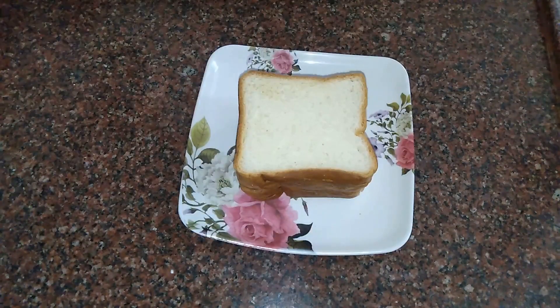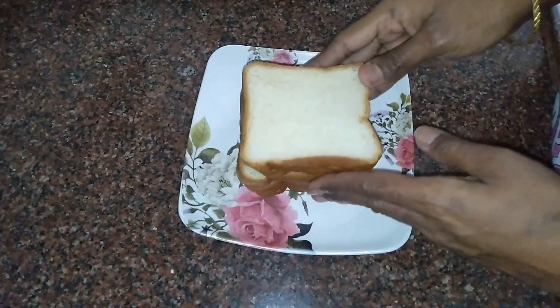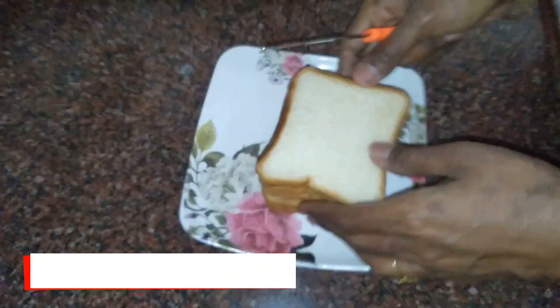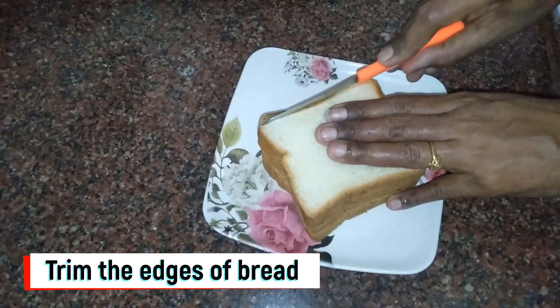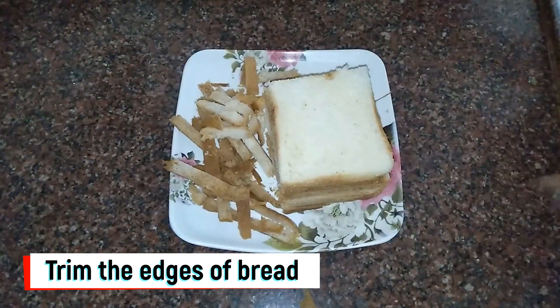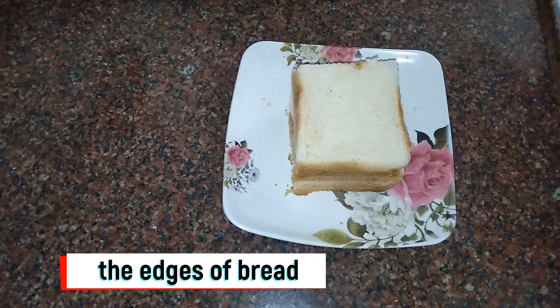First, you have to add bread slices — about 4 to 5 slices. We will trim the sides and cut the brown edges, trimming all 4 sides.